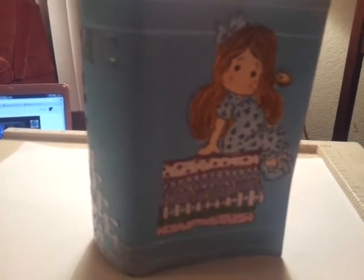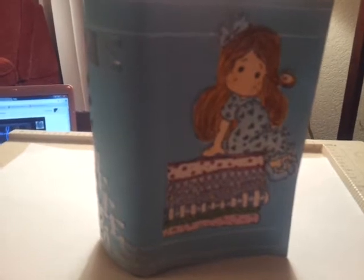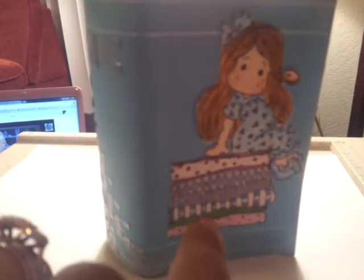I got the Magnolia Tilda Princess stamped image and I stamped her out on the Georgia Pacific white card stock, and then I just Copic colored her and fussy cut her out. I was waiting on the mattress Tilda stamp, and I did that today, then Copic colored it and mounted her on it with double sided tape.